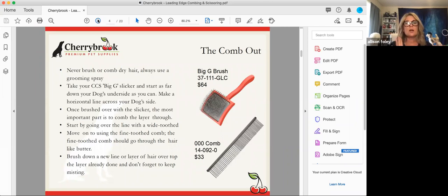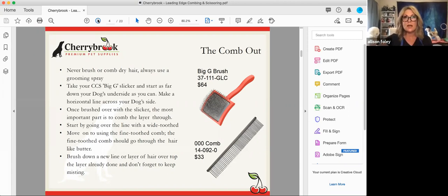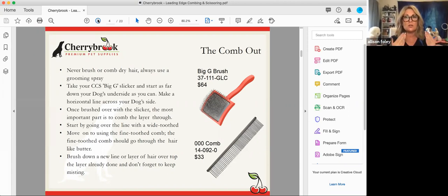When we talk about the comb out, you never brush or comb dry hair. Combing dry hair creates static, which causes damage to the coat and also the coat isn't going to lay in an organized manner. We need it to lay consistently in an organized manner for you to get the finished look in your scissoring. Once you learn how to properly line brush and comb your dog out, you're going to do it the same way every time — and that way your scissoring will get better and better.